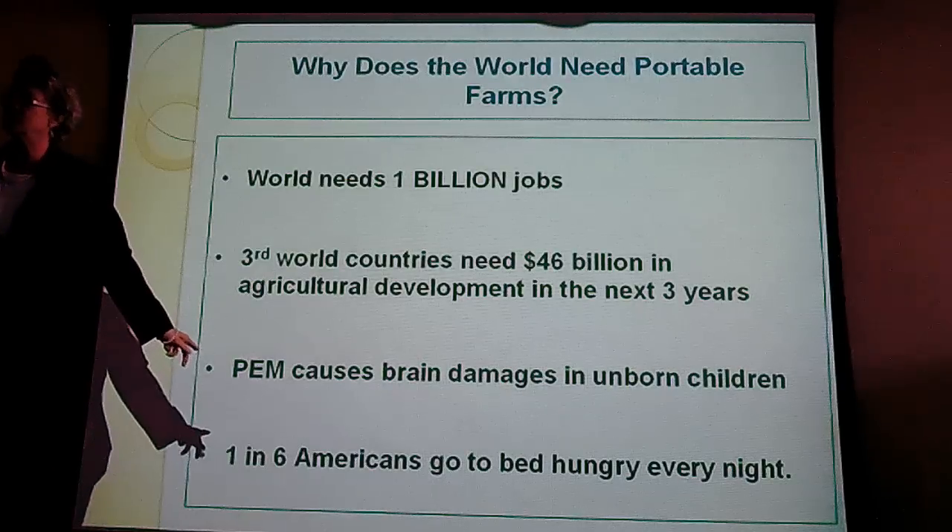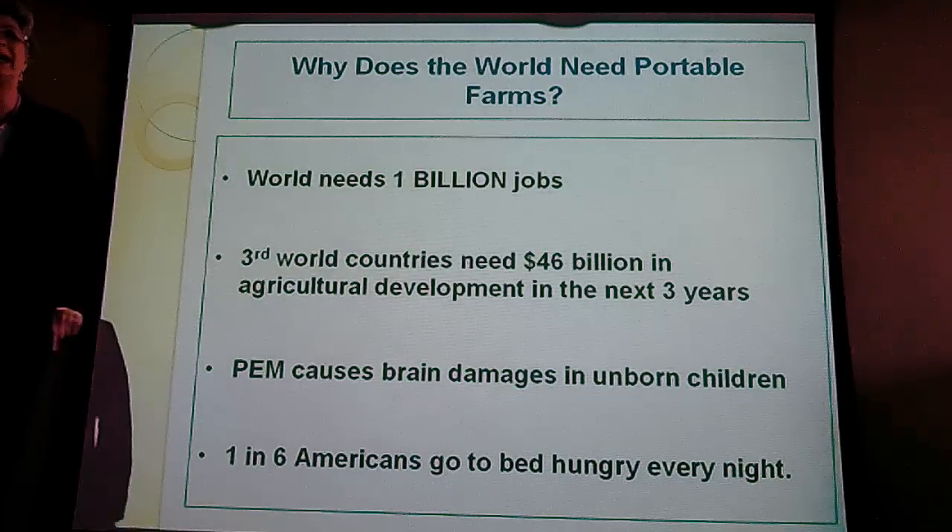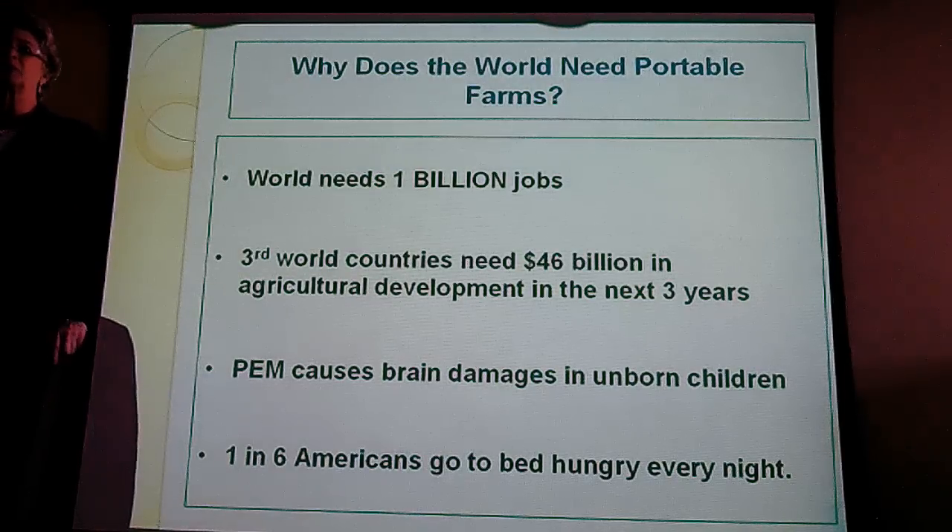And you think that's interesting? One in six Americans is going to bed hungry every night. All these problems could be stopped today by communities, by governments, by funding.